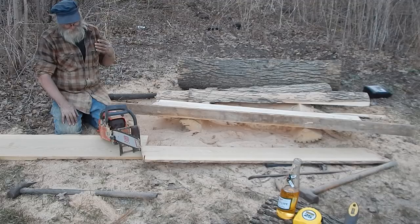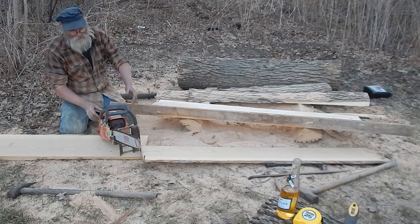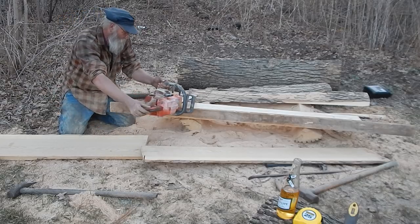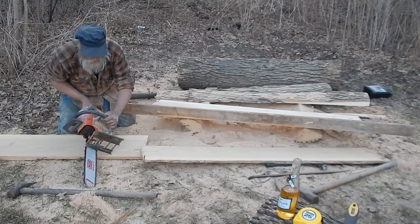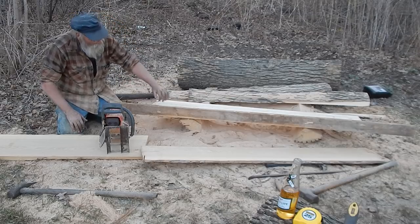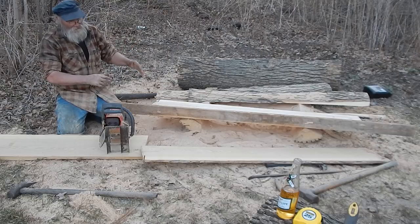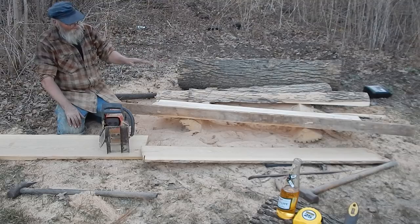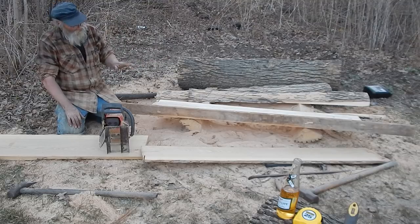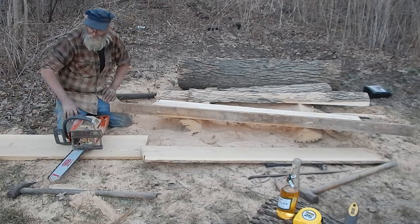They aren't the easiest thing in the world to figure out how to run, but once you get the system down and use a steady hand, you can cut good wood. Those Alaskan mills where the saw runs flat use a system where it runs on the first surface you cut and cuts underneath. The problem is if you have an error in there, it makes it worse each pass — I've seen where people cut boards that make a twist. But if you hold this thing steady and run it good, it works fine. I've cut some very nice boards with it.